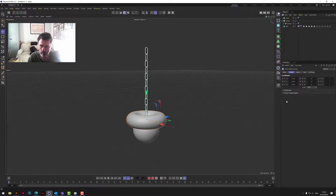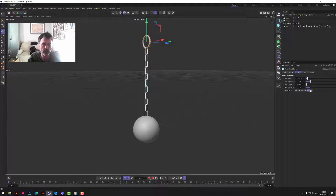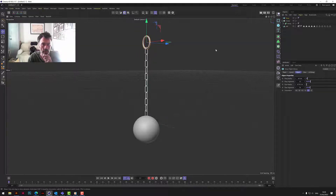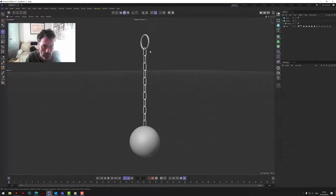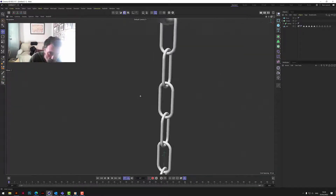Let's get a torus, spin it over, and make it a little bit smaller. Let's make the whole thing smaller actually — it's something for the chain to hold on to at the top.